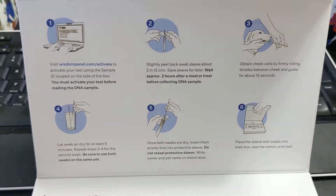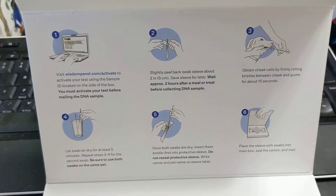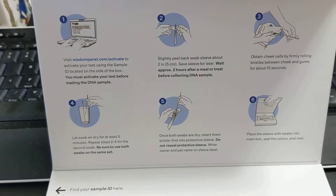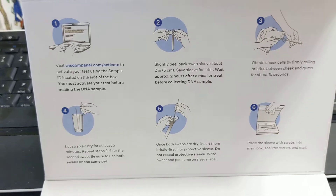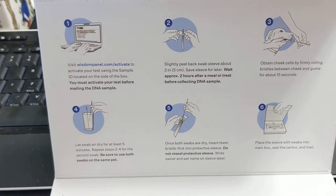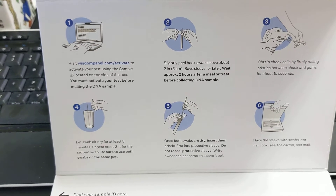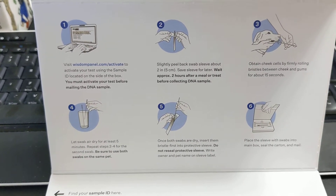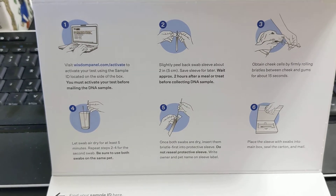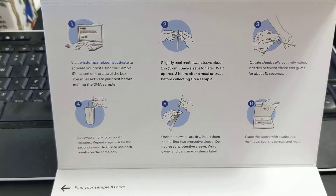Then you just mail them away to Wisdom Panel and wait for the results. It says that they test for genetic health, they test for traits, and they even test for relatives — so that would be pretty cool if you found some DNA cousins or siblings that have tested as well. Stay tuned for part three when we get to Callie's results.